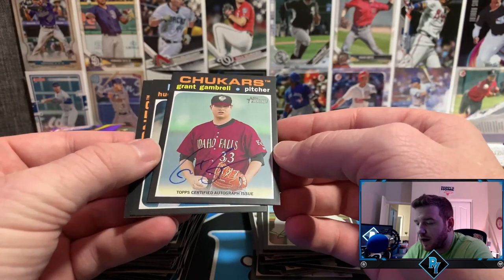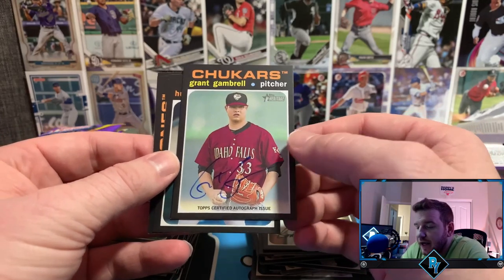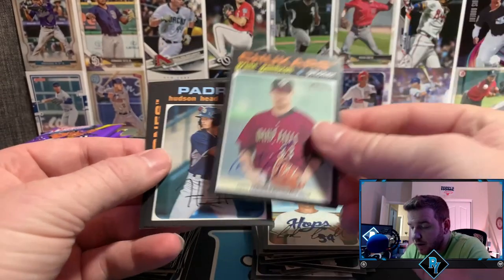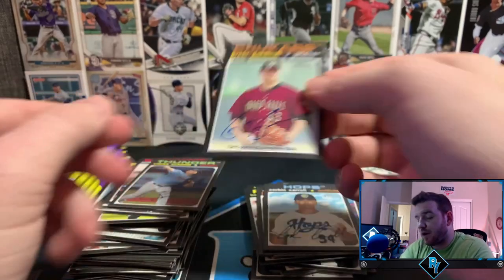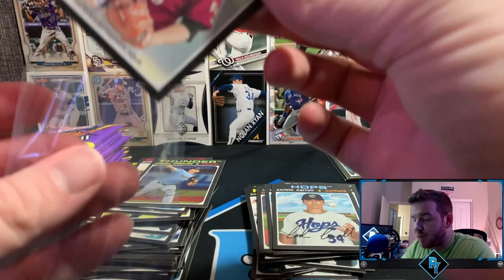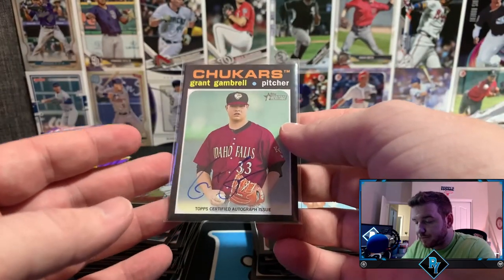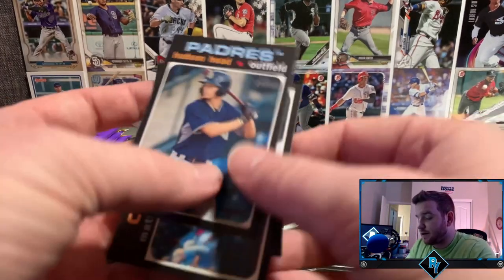Oh — this is an autograph! We might have two autos. I barely even saw it. Grant Gambrel, pitcher autograph — not numbered. So not the auto we were hoping for, but I'm going into this product with no expectations. It looks like we're going to get a second auto though, unless they have a memorabilia card that's extremely thin. I need to look into him — I have no idea about him.